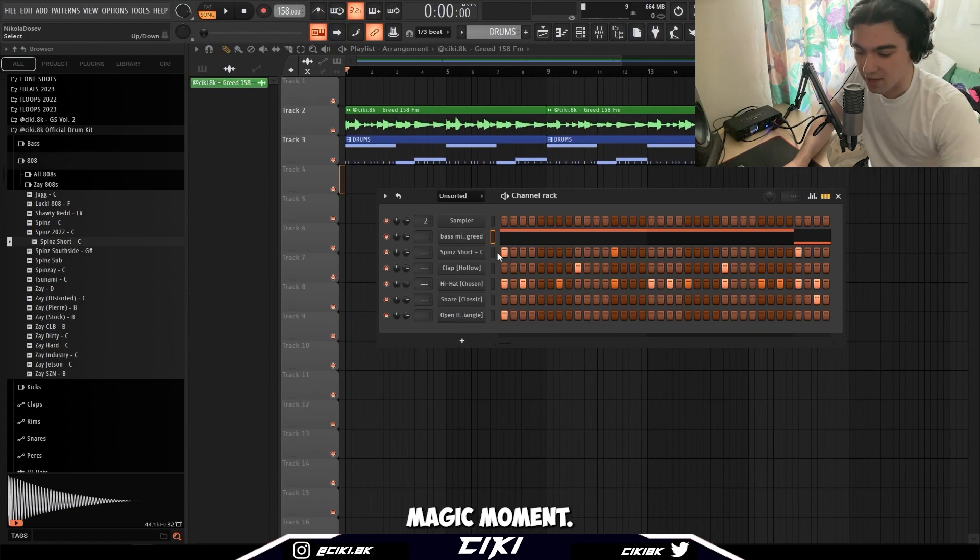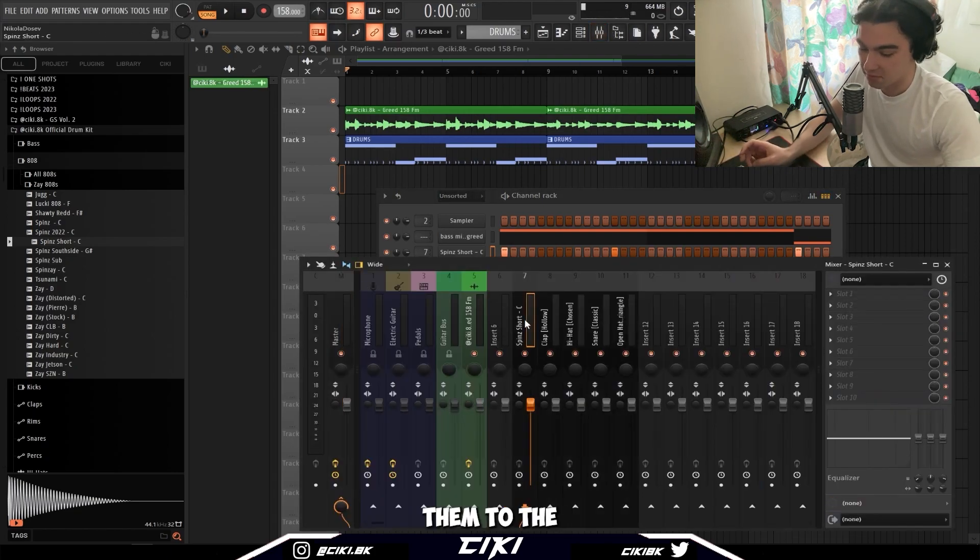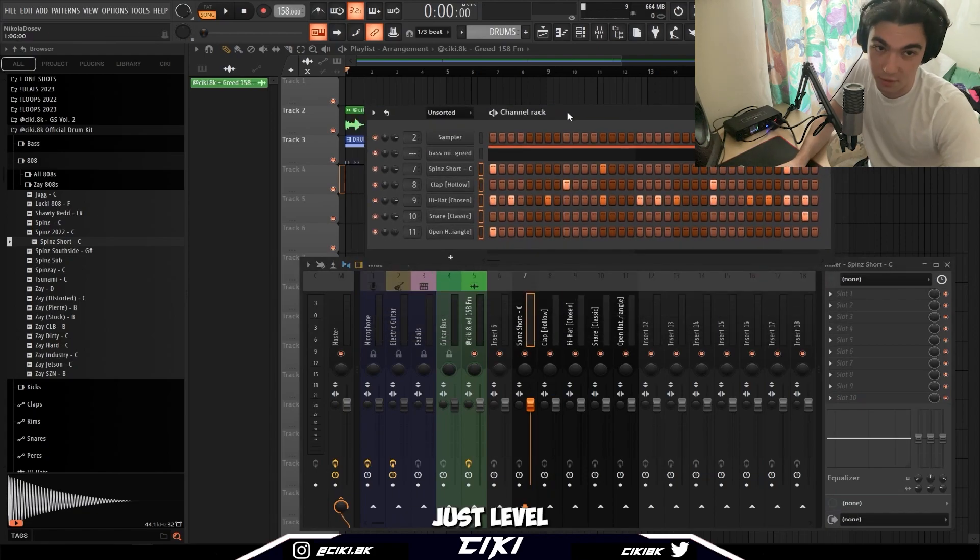Okay, now for the magic moment. As I mentioned, if you're using good drum sounds all you gotta do is just level — it's that simple. You don't have to do nothing crazy.